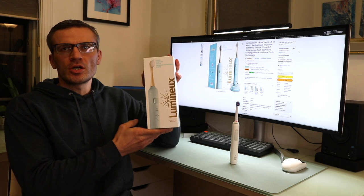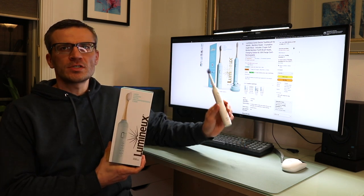Hey everyone, it's Andrew. Welcome back to my channel. Today I'm super excited to be doing a video doing a direct comparison of the Lumino electric toothbrush, which is in this box right here, as compared to the Oral-B Pro 1500.